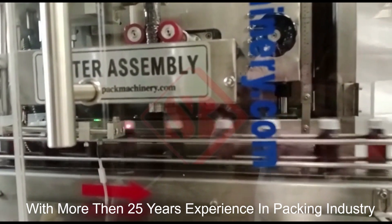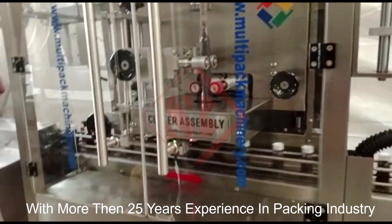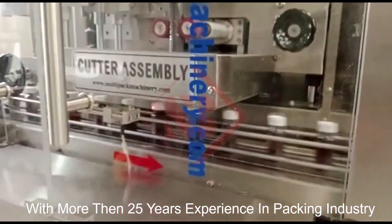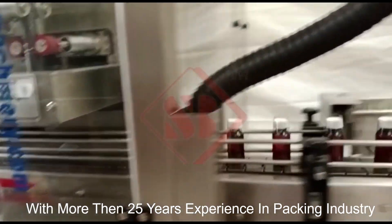It typically includes a sleeve feeding system that holds a roll of shrink sleeves and feeds them into the machine. A cutting mechanism is employed to cut individual sleeves from the roll to the desired length. The sleeve application mechanism then precisely places the sleeves onto the products, ensuring proper alignment and placement.